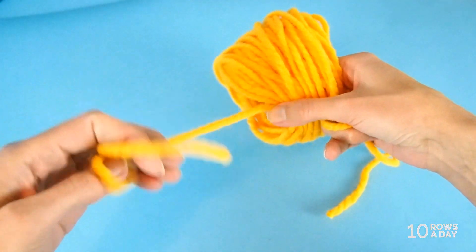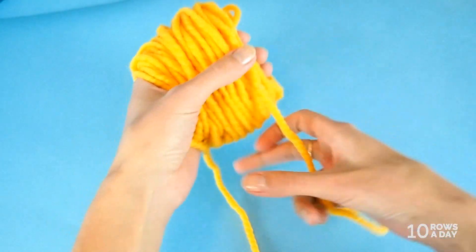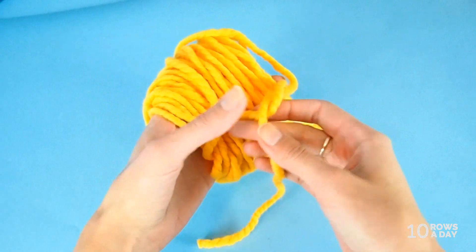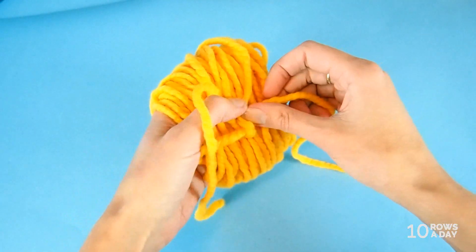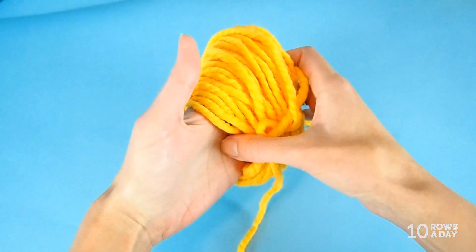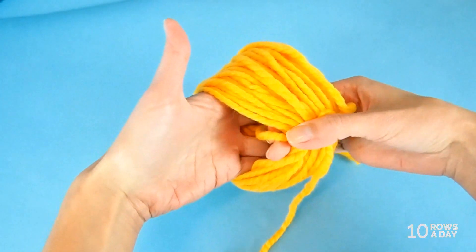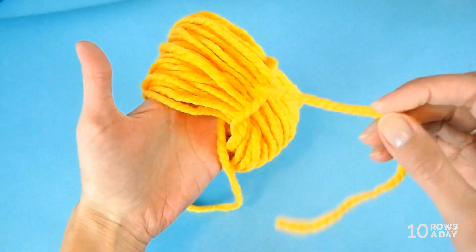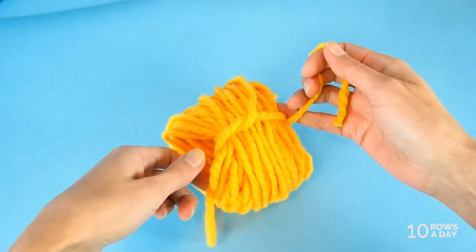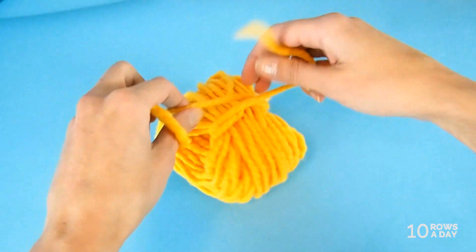Carefully ease your fingers from the pom-pom, making sure the wraps stay untangled. Now tie the yarn tails with a simple knot — it's not easy to do with one hand but it's possible. Wrap the yarn tails around one side of the wraps: insert one tail through the loop and out, then insert the other tail from the other side through the loop and out. That secures the wraps so they won't tangle.